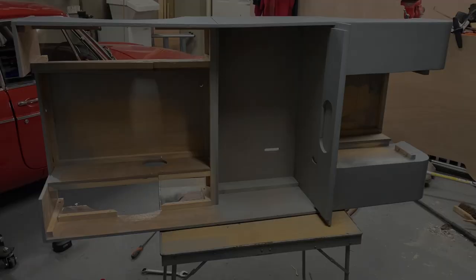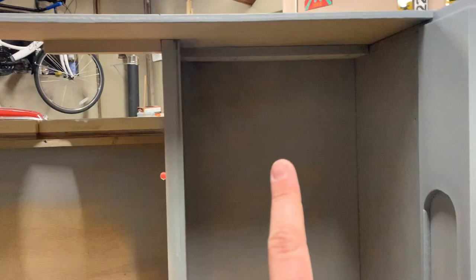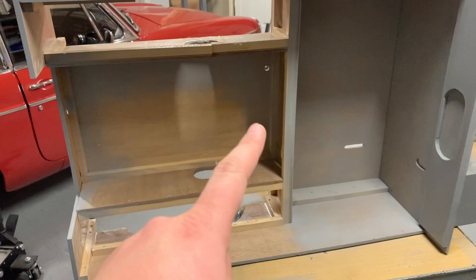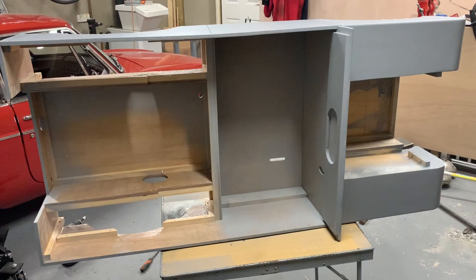And there we go — first coat of primer on around the inside of the cockpit. I haven't done up here yet because I don't want the paint dripping down. The first coat is always a nice light dusting, sand it off and then go again — lots of light coats is always the trick. I'm trying my best to avoid runs. I'm not going to finish the inside to quite the same standard as the outside — might be some exposed screw heads, but that's how it is in a real Land Rover anyway.